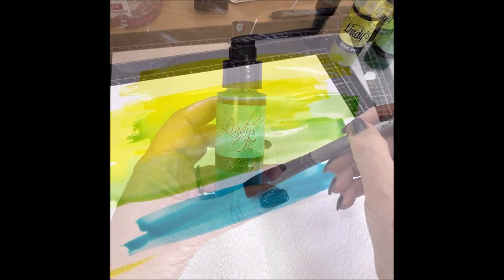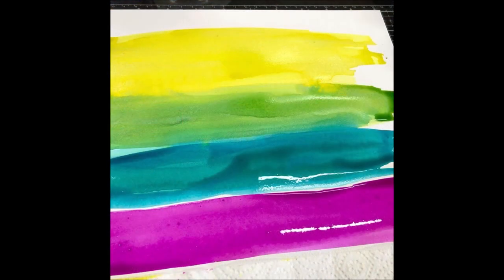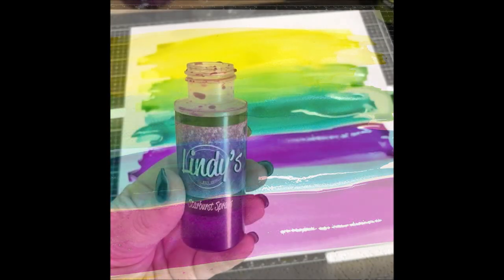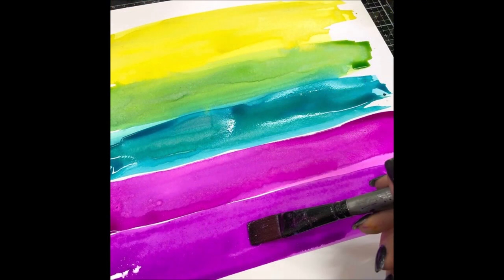Then Sassy Sapphire, blending it more into the green. I then used High Maintenance Magenta, and then Prima Donna Purple after that. Sometimes the colors will bleed into each other if you let them overlap too much.